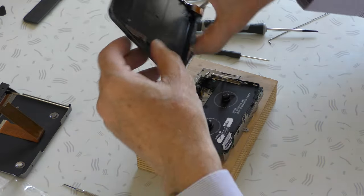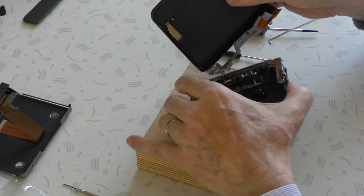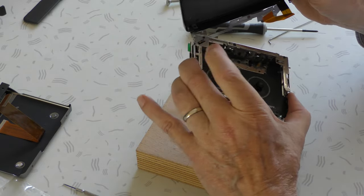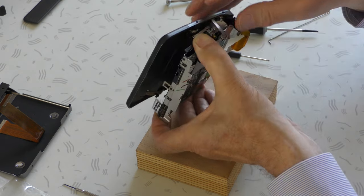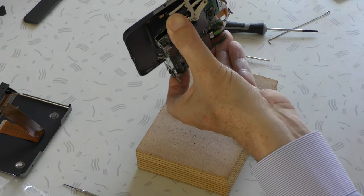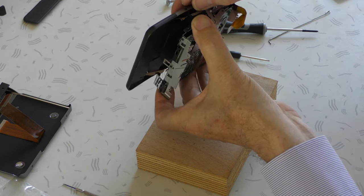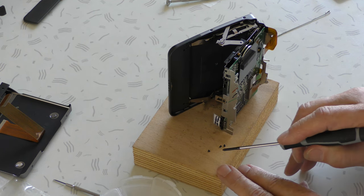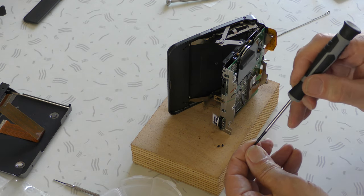Now we can assemble this part — the lid, the top plate with the LCD screen. Two eyes from the hinges, this one and this one — click it to this point, look at this pin. This pin has to slide under this place, click it in and there it is. There is a difference between the screws — this one has a somewhat bigger head.